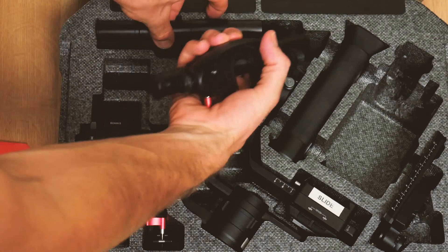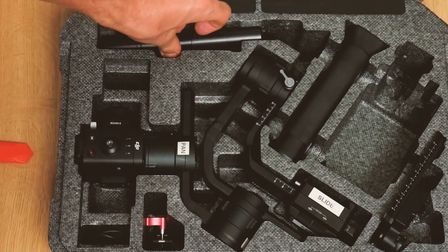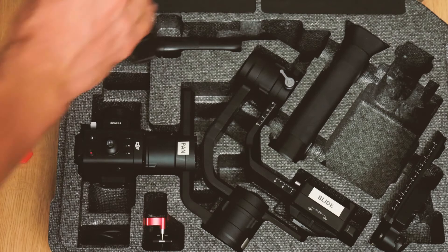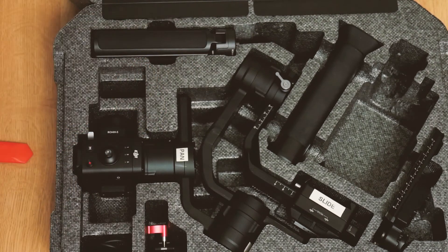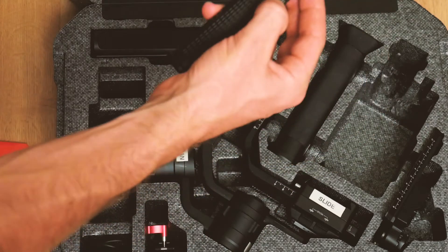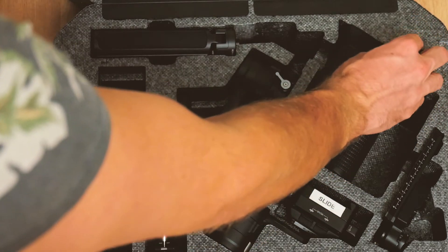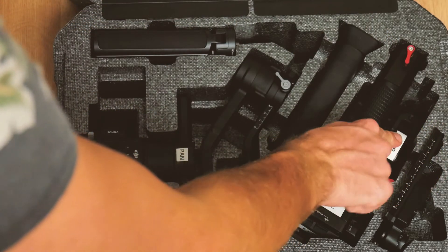I just put this one in there and measured it all because originally the foam was right up to here. Now that slots down, that one slots down. That fits in there, which was in its original spot. And then with this one, I just put the red exactly face down and then the red face up. I've cut the foam out of this section as well, which also fits that.